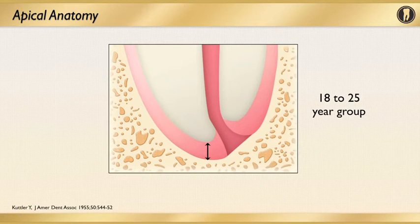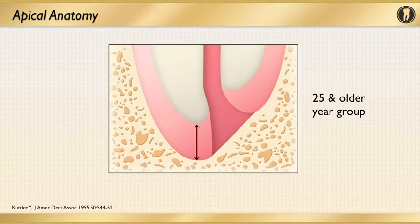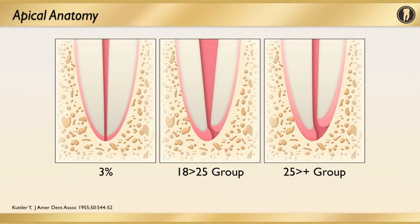What Dr. Cutler showed is how the apical anatomy and the foramen changes during the lifetime of the tooth. You see the anatomy of the apex in a patient aged between 18 and 25, and how that changes as cementum is laid down apically in a patient that's 25 years or older. Dr. Cutler also found that only three percent of the cases he studied showed the canal following the routine anatomy of the root all the way down to the apex. So very often it does not follow the anatomical apex — something very important to keep in mind when instrumenting, because you do have to respect the anatomy and the curvature of that root.